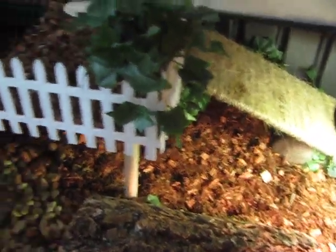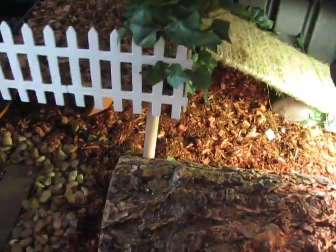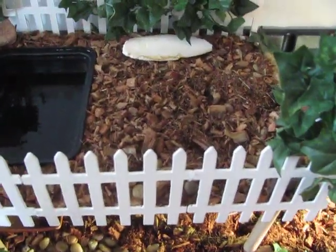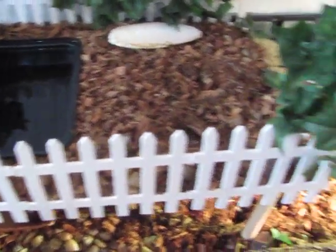So there you go — that's how I created this second story feature for my Russian tortoise enclosure. If I skipped anything or if you have any questions, feel free to leave a comment. And as always, you're welcome to comment, message, and subscribe.